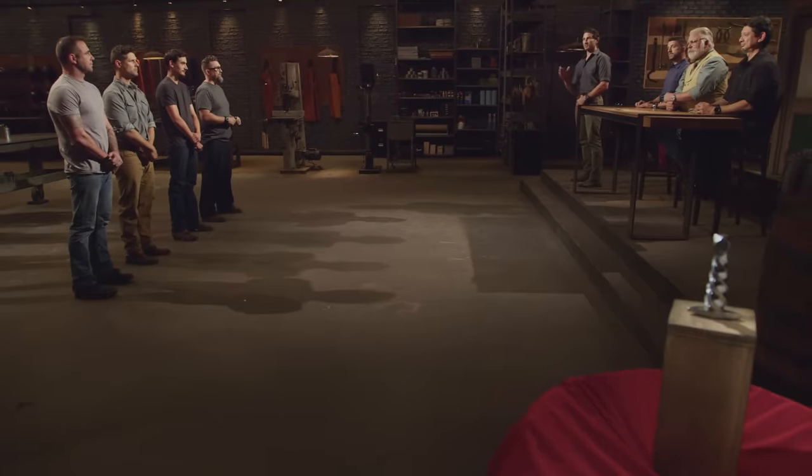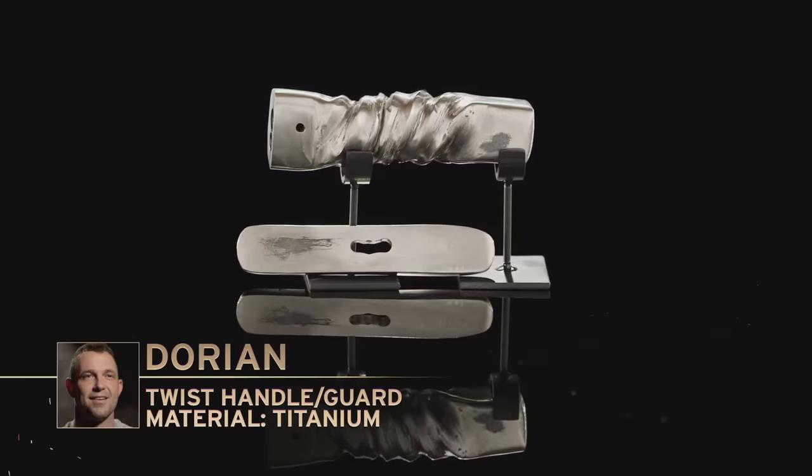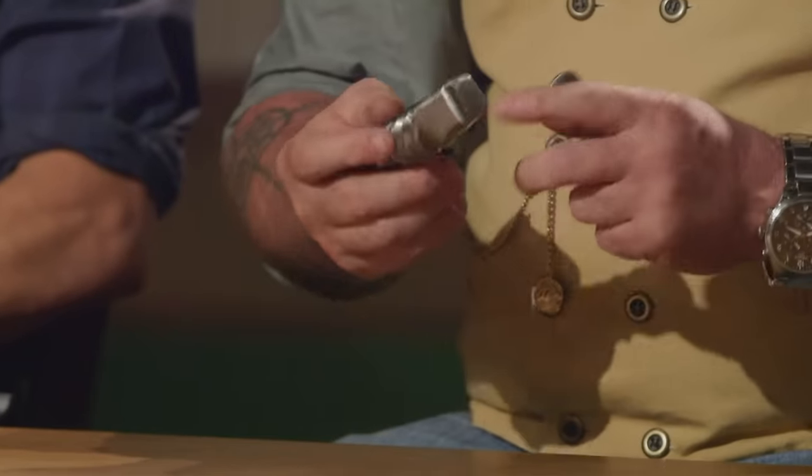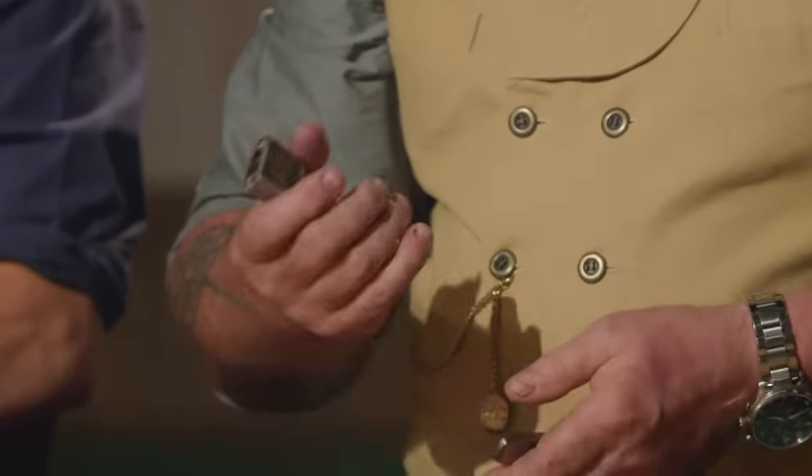Dorian, you're up first. Please present your handle to the judges. It's kind of weird without having a blade there. I think you did a really nice job. I like the way that fits at the top of my hand. The twist work is a good palm swell. You've left enough material back here on the end to give a good counterbalance. It's an interesting material to try to move, especially with a file. If you move forward, you might want to find another way to hog material off. All in all, good job.